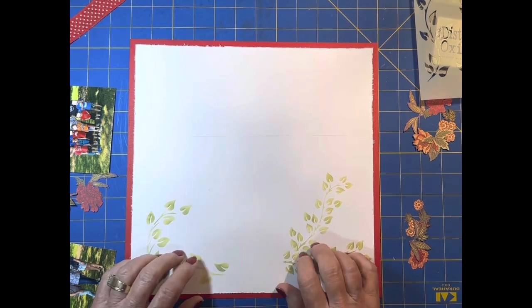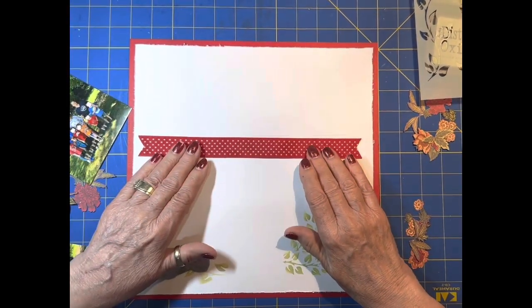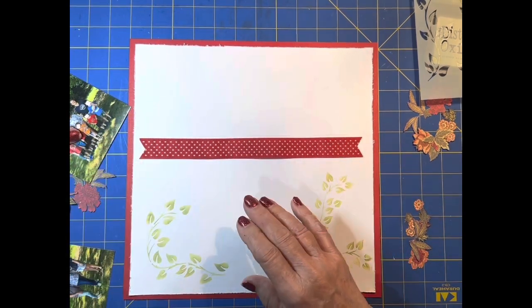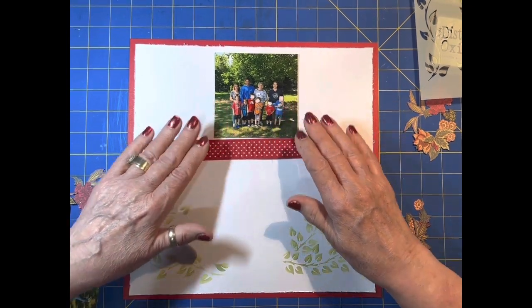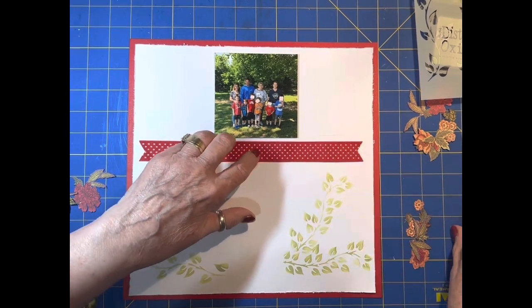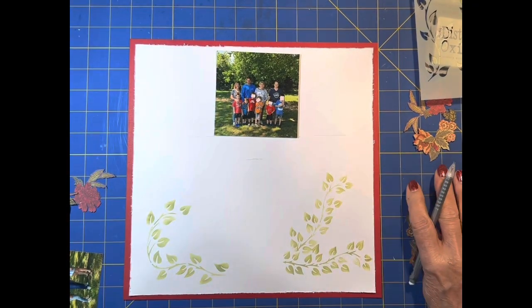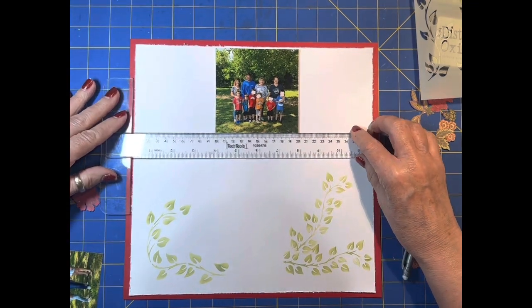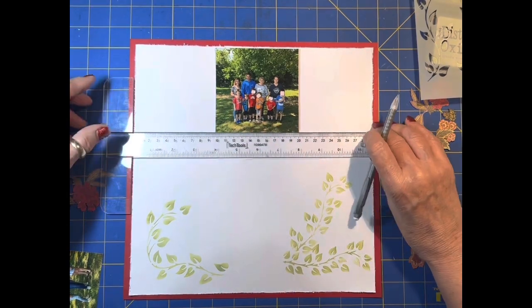I think I should probably go ahead and do the rest of the mixed media, because we're going to put this across here. Let me put these on here and just see what we need. So about there is where the ribbon is going to come, and we know we need our mixed media to come up into there.